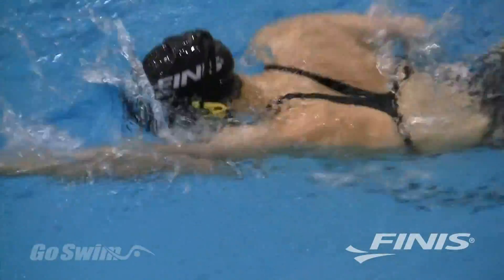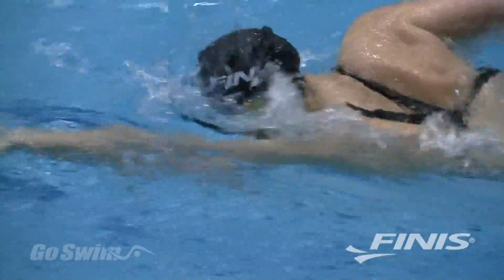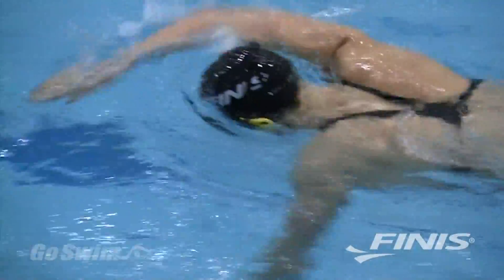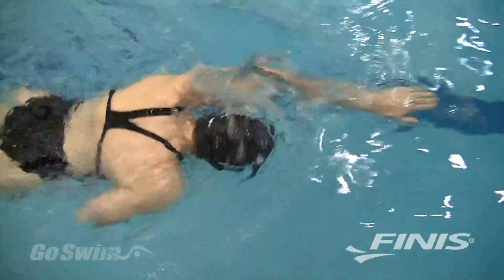With bone conduction technology, which is well established and safe, you can swim for any distance and receive continuous feedback on your heart rate and level of effort. This allows you to train with greater precision because you'll know almost instantly if you're in the correct heart rate zone.